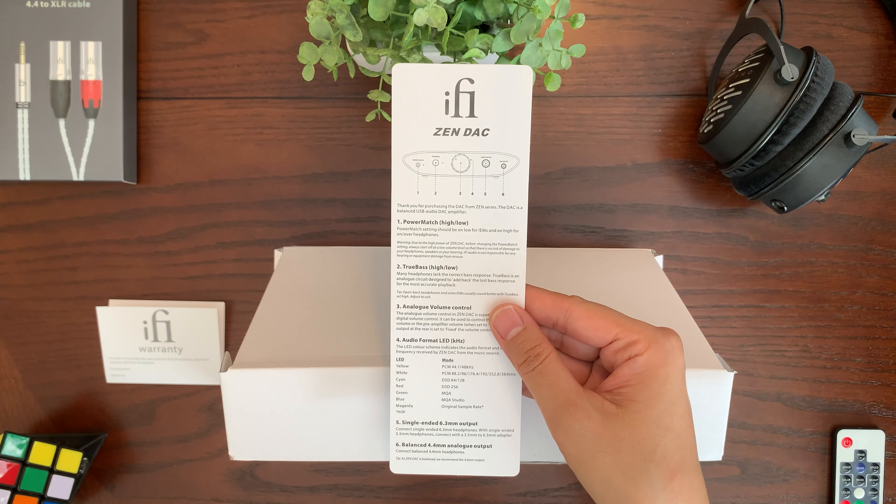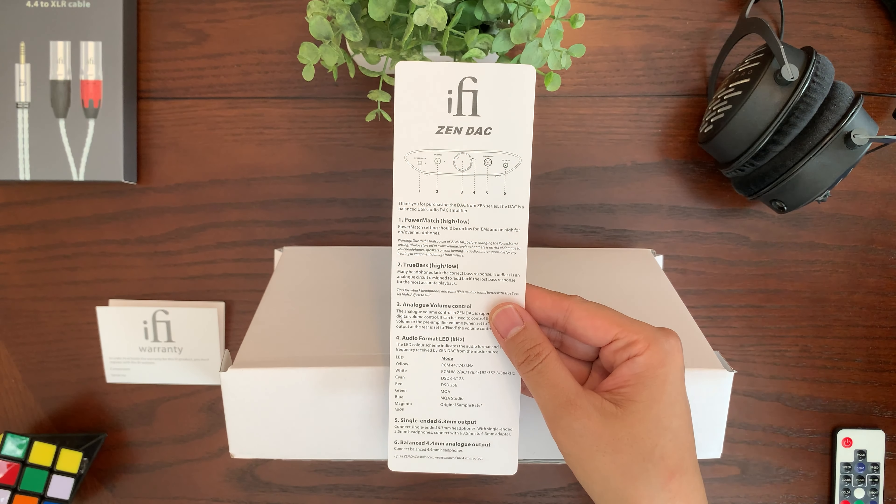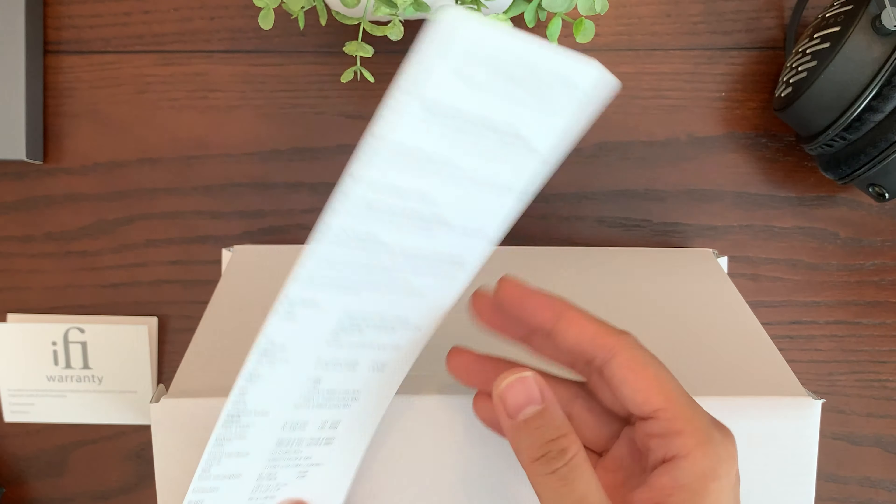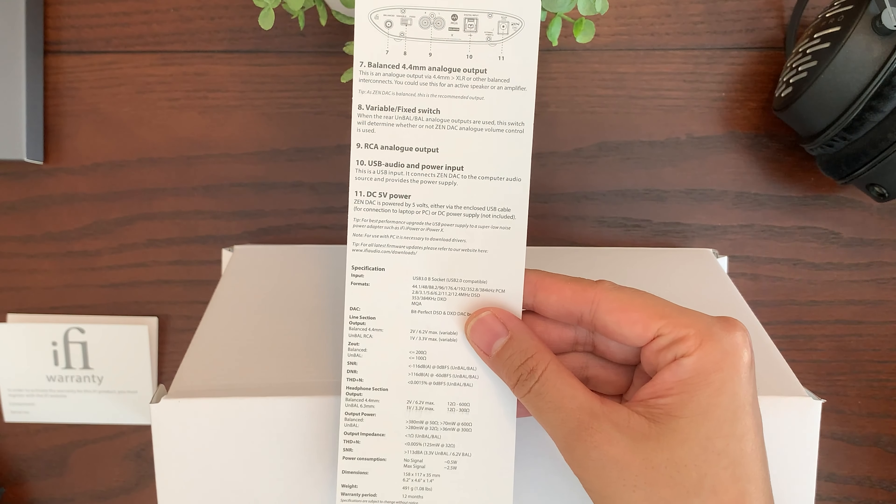What we have here is a quick start guide, and I love this format because I can just leave this on my desk. On the front it shows you what the buttons do, and on the back it shows you what each connection is used for.